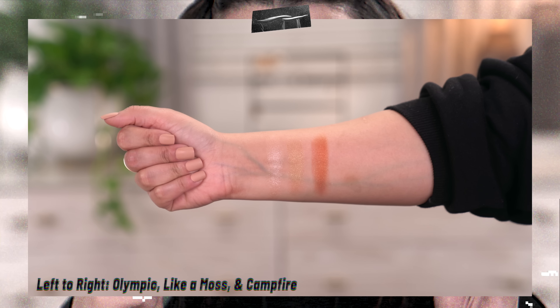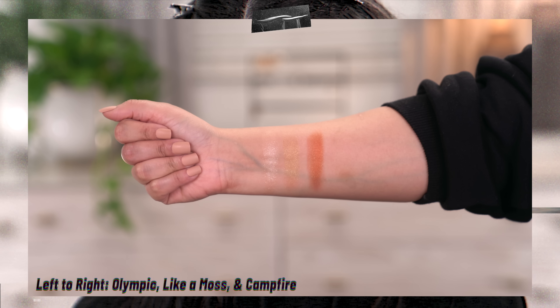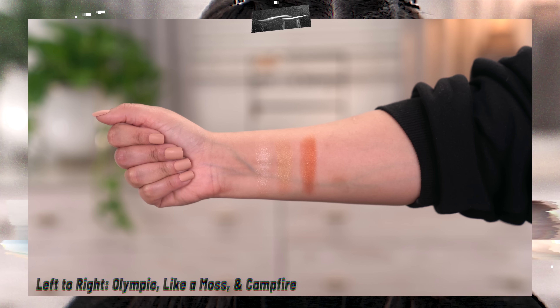Raw Beauty Christy did launch three super shock shadows within this collection, which I find to be very iconic because when ColourPop launched several years back, one of the first things they came out with were these little super shock shadows. All three of them are shimmers — I'm not going to lie, as I was using the palette I'm like, this is such a gorgeous palette but there's only two shimmers in here. I definitely feel like you have to get these super shock shadows to really get the full effect. The three shades are Olympic, Moss, and Campfire — a beautiful and gorgeous copper shade.